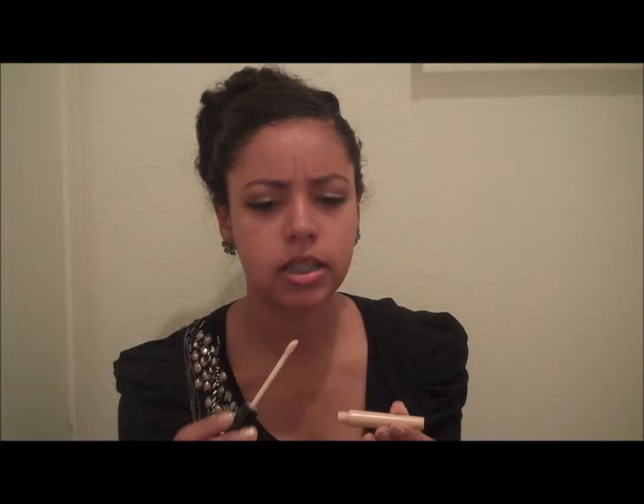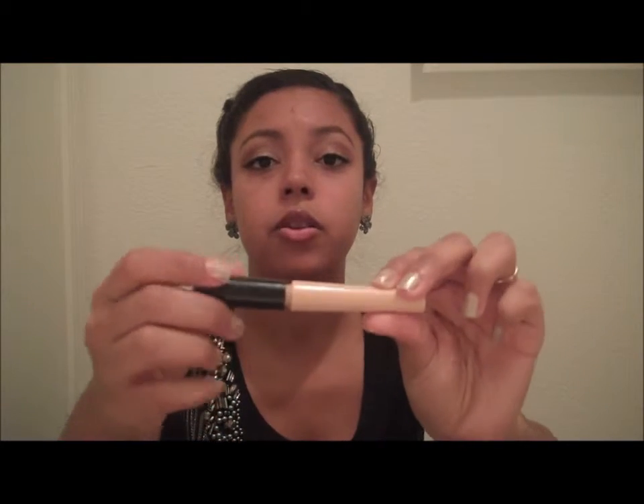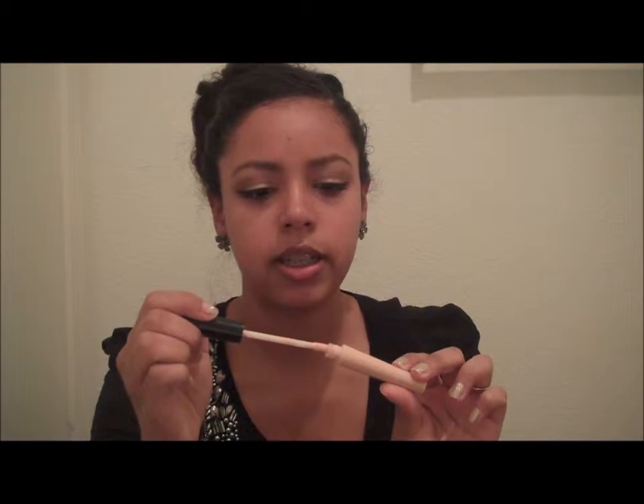I was surprised that a little bit really goes a long way with this. When I take it out, you can see there's like a big clump — I don't use that. I actually take the excess off and then apply, because if you apply a little too much it's just too much, and you have all this excess you're trying to get off and it just looks white and greasy.